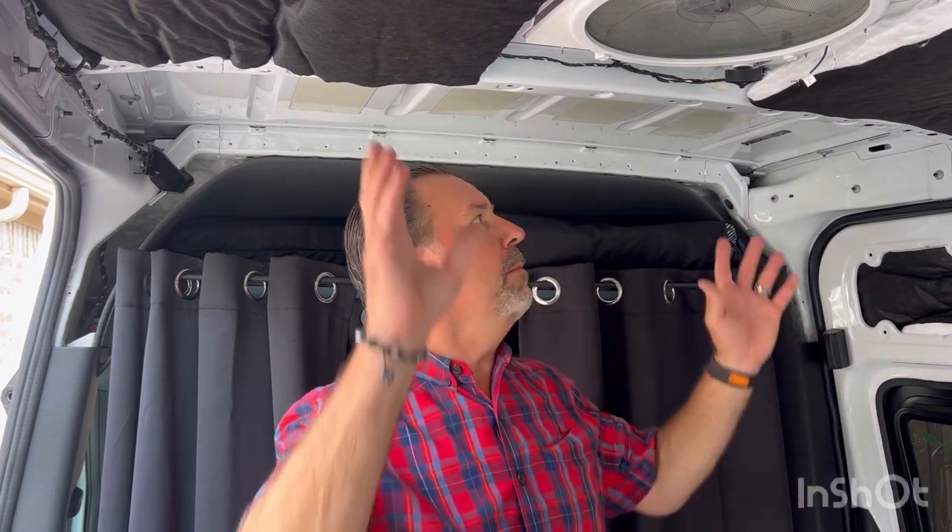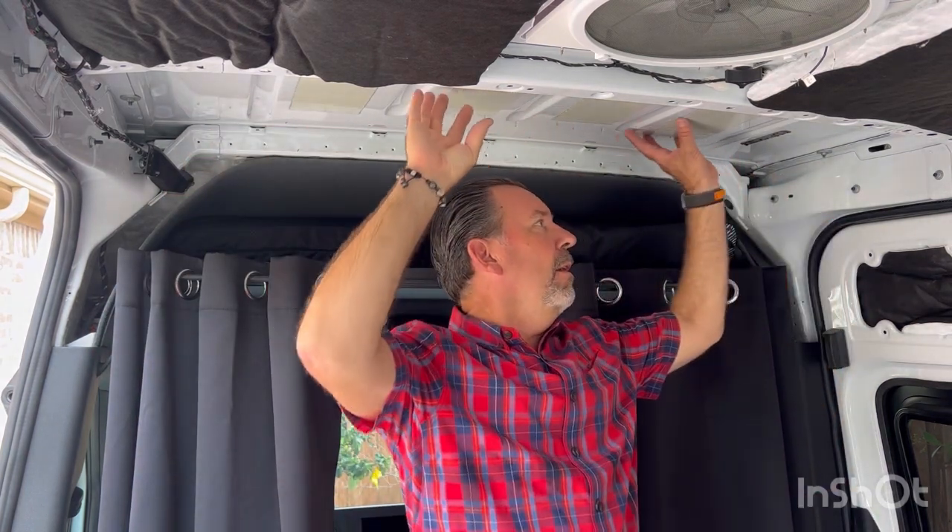Hey, what's happening fellow van builders, it's Scott, welcome back to Van Dingo. I'm doing a little bit of insulation work here. I've had some insulation videos on the channel giving basic instructions, but I thought I'd share about some of the nooks and crannies that also need to get insulated. Vans in general — you'll get the big panels, but just like a house, if you've got small thin areas where you're letting out potential cooling or heating, those are areas of weakness that'll have your systems working harder.